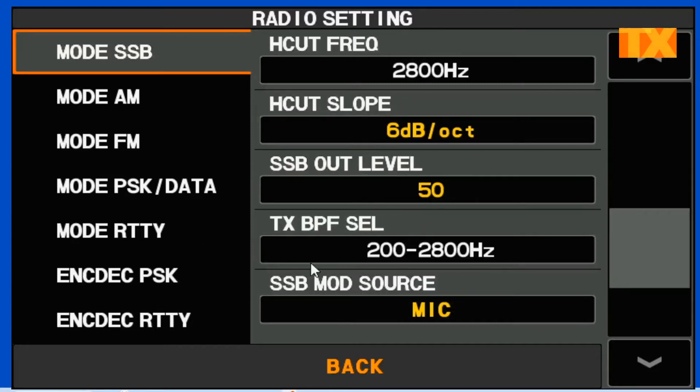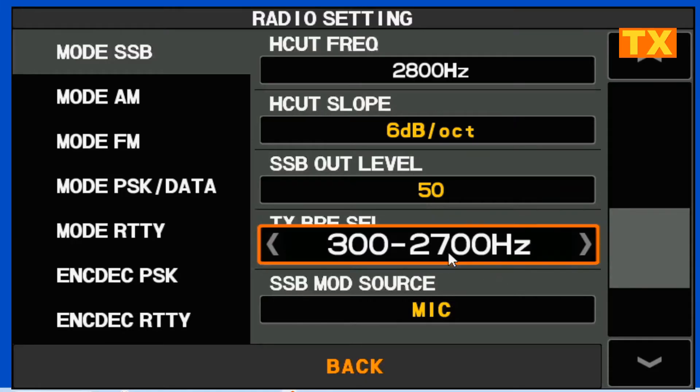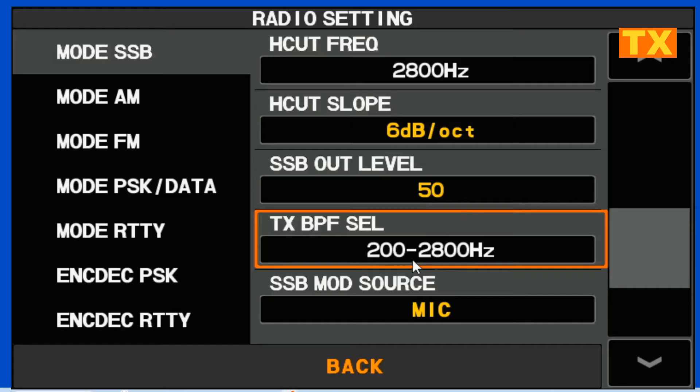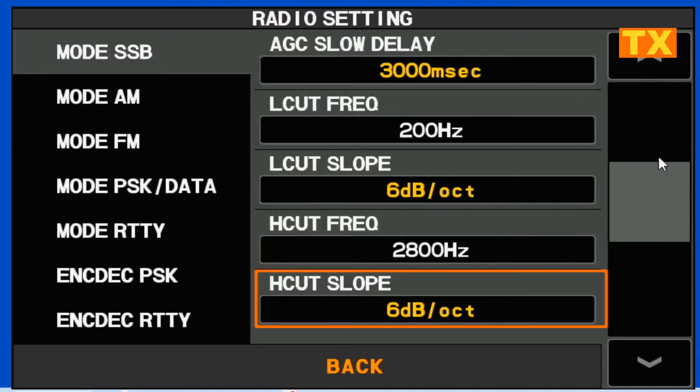Your transmit bandpass filter: if you're working DX or doing a contest, you probably want that at 300 to 2,700. If you're doing regular rag chew, then 200 to 2,800 is good. Now that we have those numbers selected — 200 and 2,800 — we're going to come up here to our high cut and low cut frequency. You'll see I've got my low cut set at 200 hertz.